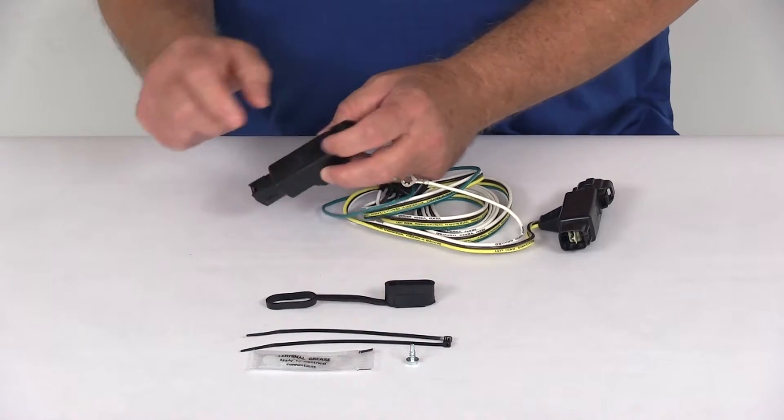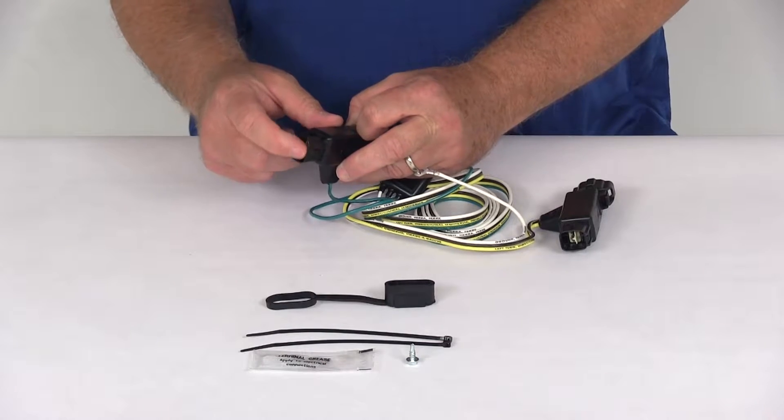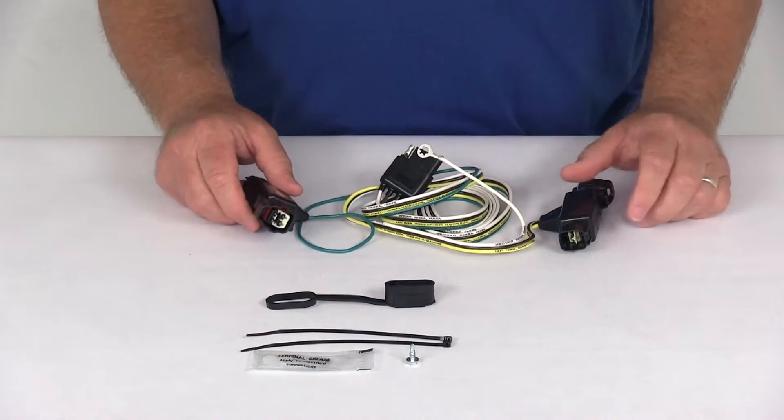On the connectors, they have protected connection terminals right here on the inside, which will help resist corrosion.